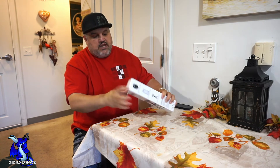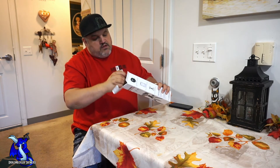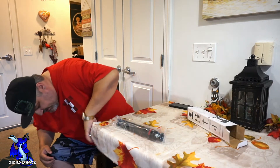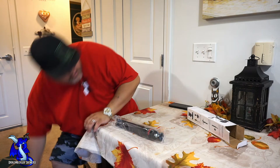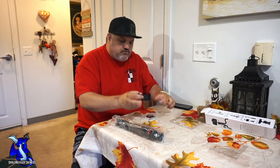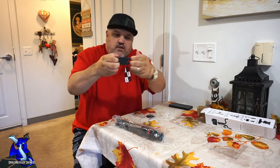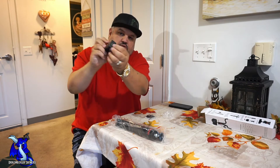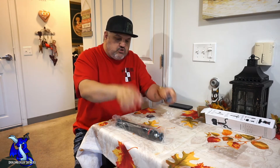Let's pop this open and see what you get inside. First is the phone mount — it slides open and has a little screw on the side, so you can pick the direction you want.